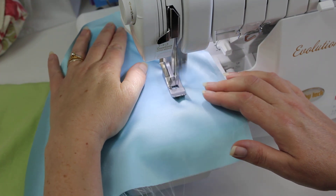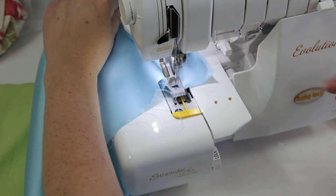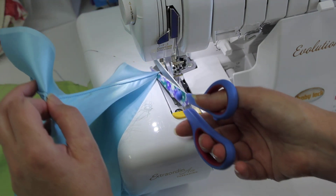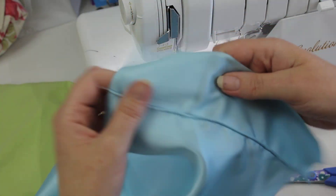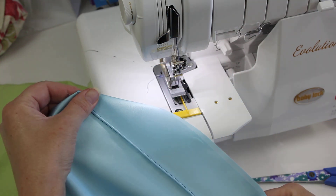Now you do have to use the EL705 needles when you're doing a cover stitch. And you'll notice that you can chain off with the Baby Lock serger. With the pin tuck foot — isn't that a neat texture? You get so many possibilities with that.